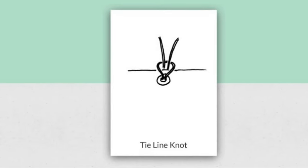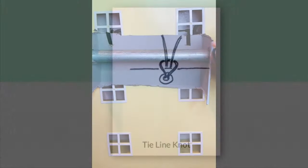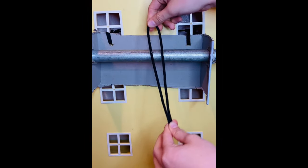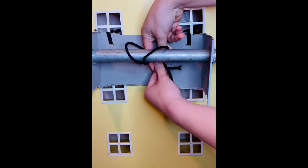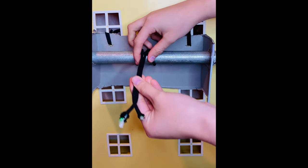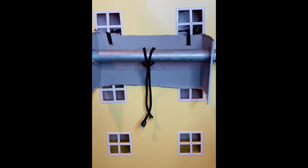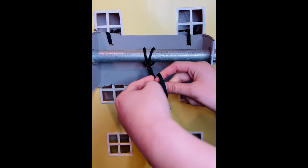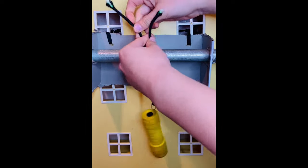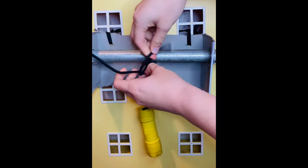We have my favorite knot — the tie line knot. This knot can be used to hang lights. You start out by pulling the two ties together and pulling it through the middle of the circle. From there you just go ahead and hang your lights — and as suspected, it holds.